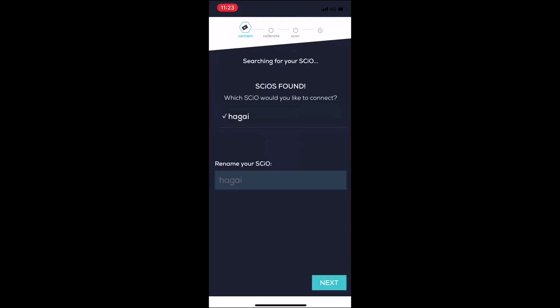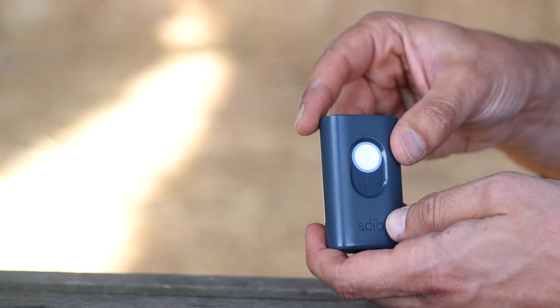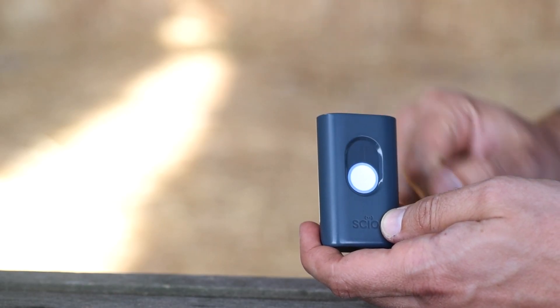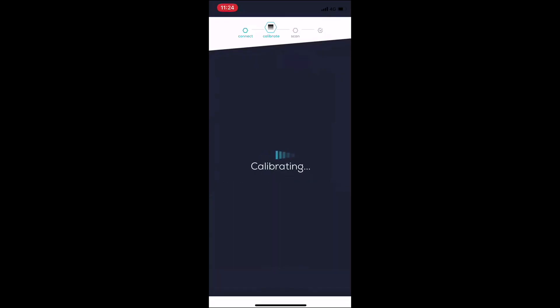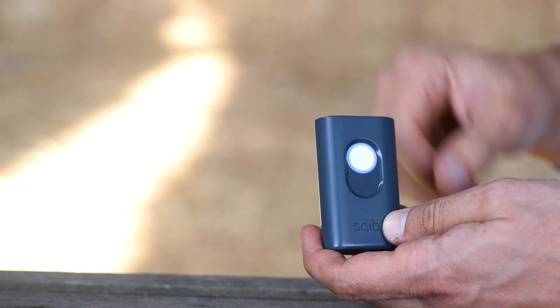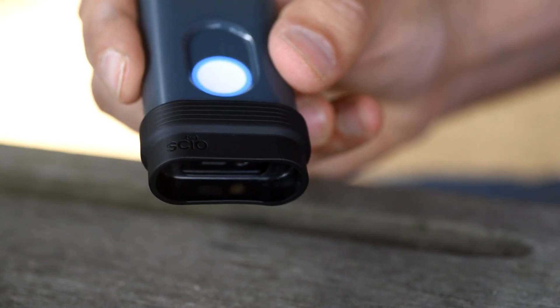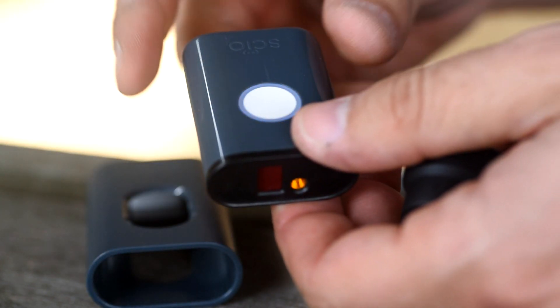The next step is calibrating Sayo. To calibrate, turn Sayo and put it in its cover with the sensors pointing in. Tap calibrate. Once calibration is complete, don't forget to take it out of its cover and turn it back with the sensors pointing out. Before scanning, attach the rubber shade to Sayo with its cover or without it.